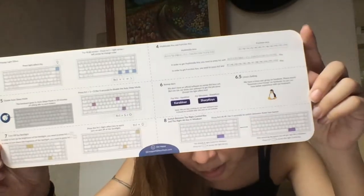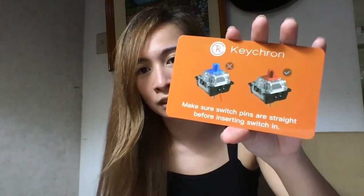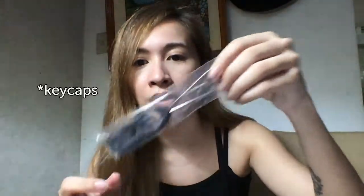There's the instructions, and then something to do with the switch — like instructions on what to do and what not to do. I think this is for removing the key caps; I saw it in YouTube videos. This is the key cap puller. And then we have the extra keys for Windows, and probably Mac too.